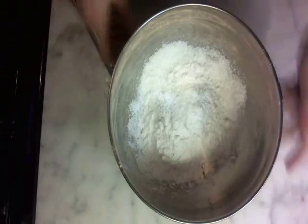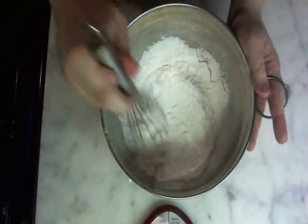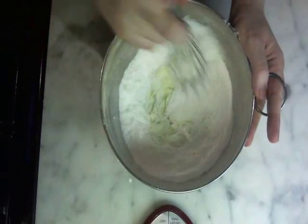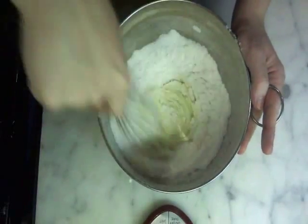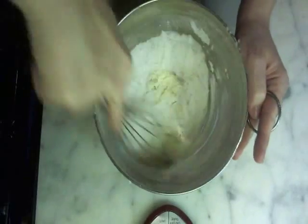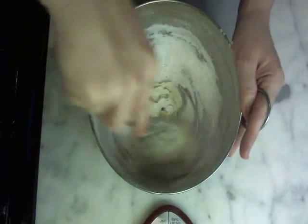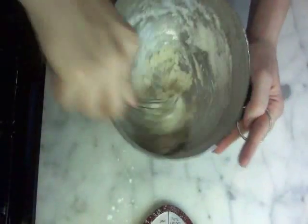And now we just whisk it. What the tapioca maltodextrin does is it absorbs the liquid fat. This is a little messy — I do recommend using a large bowl because this stuff is so light it just goes everywhere. You can already see it kind of turning into a paste.